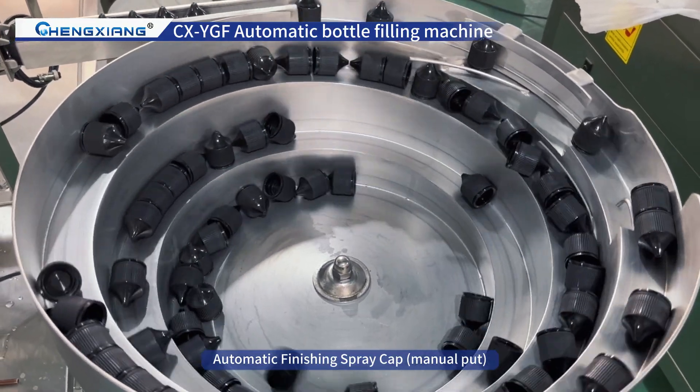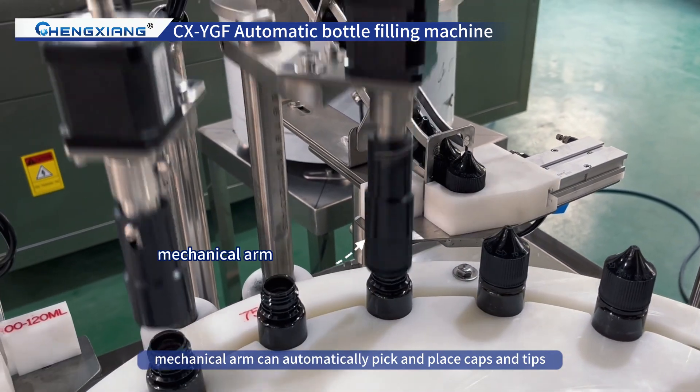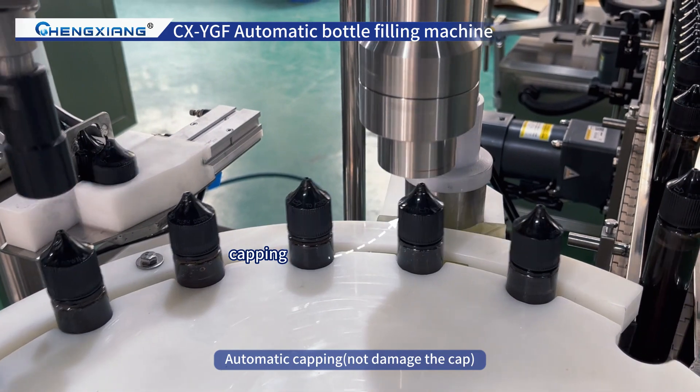Automatic finishing of spray caps, with manual placement supported. A mechanical arm can automatically pick and place caps and tips. Automatic capping does not damage the cap.